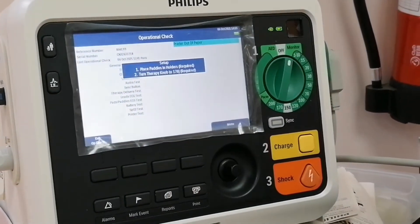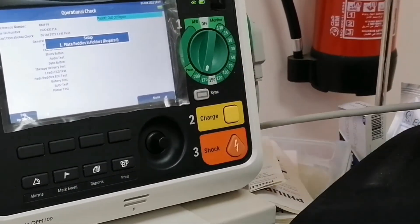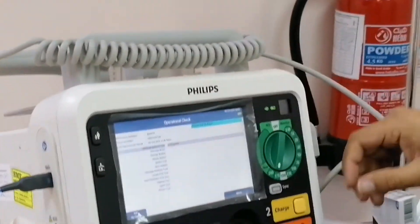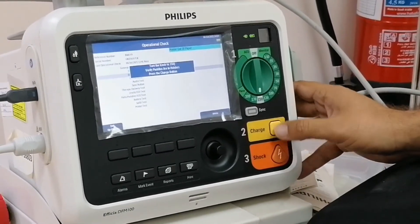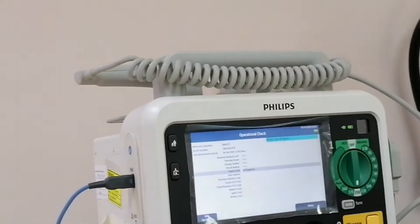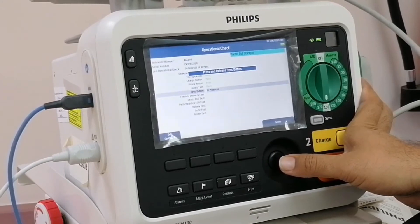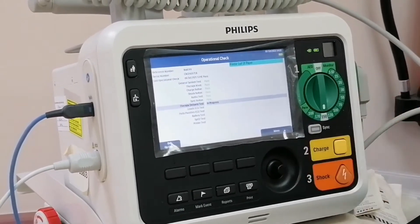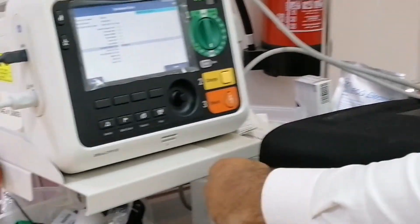Now we can run all this. Move this to 170, and now you have to put this on there. Move to 150. Press the charge button. Press both shock buttons. Shock delivered. Did you hear the shock delivery? Yes. Sync button. Now we're doing the therapy delivery test. If you press here or there, no problem.